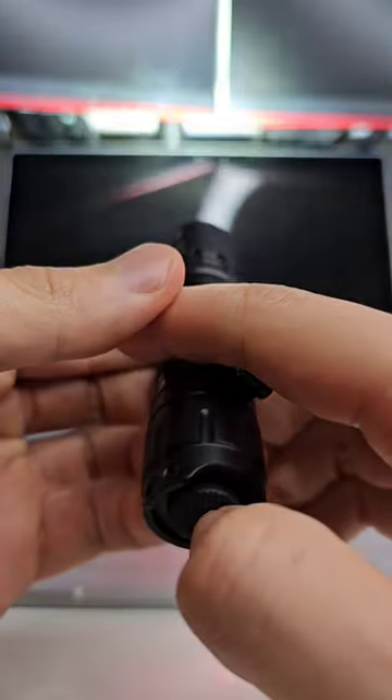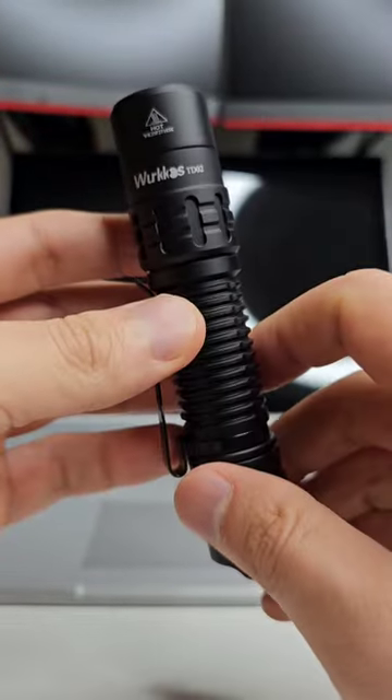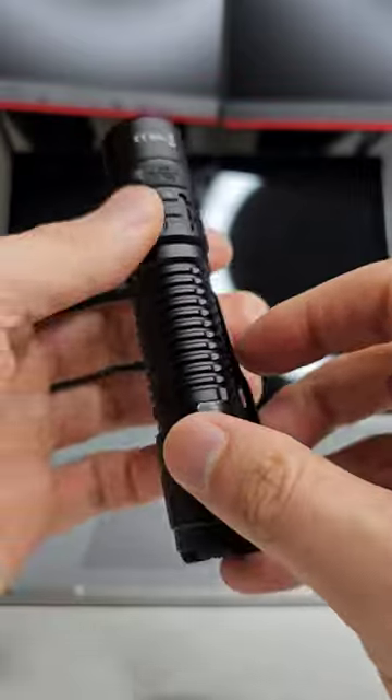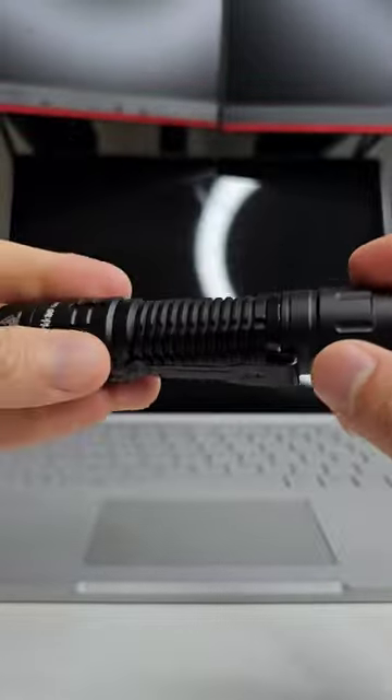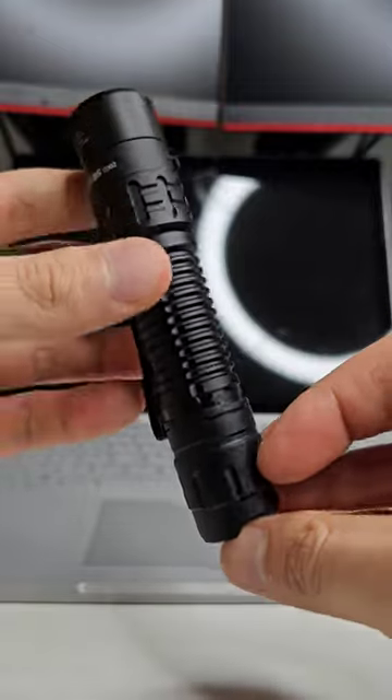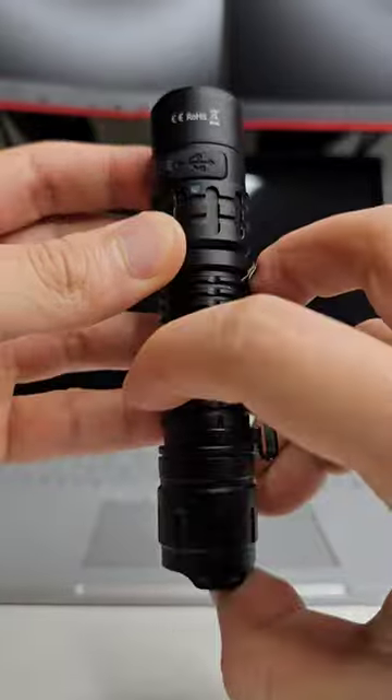Some decent throw — I need to test it out properly — but it feels nice in the hand, very easy to pocket. I obviously like the tail switch, and it comes with USB-C charging as well and a battery indicator.